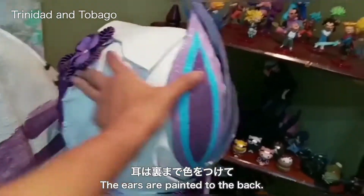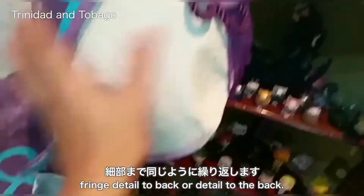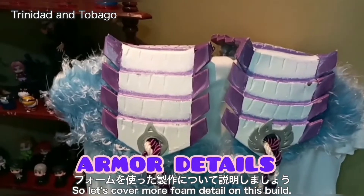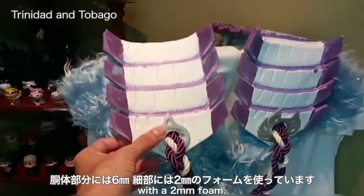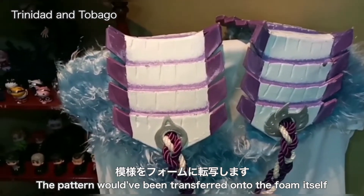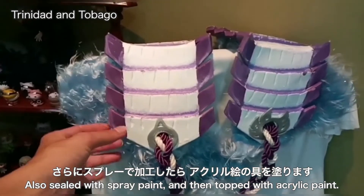The ears are painted. The back fringe detail and the bow detail to the back are also shown. For all the upper body parts I used six millimeter foam, detailed with two millimeter foam. All foam has been treated the same way: the pattern was transferred onto the foam, it was heat sealed, sealed with wood glue, sealed with spray paint, and then acrylic paint applied.